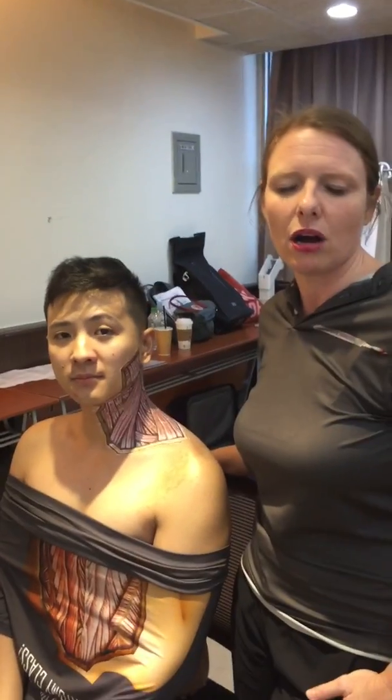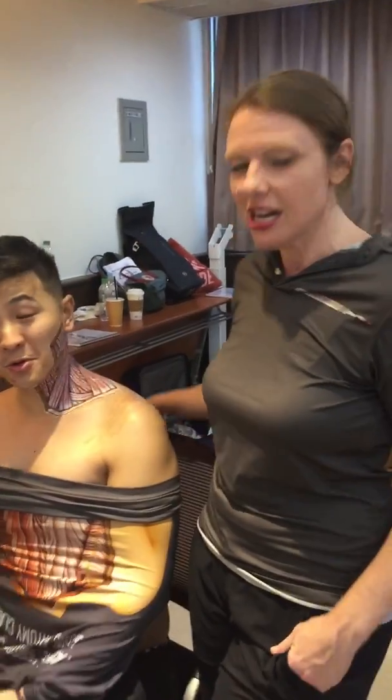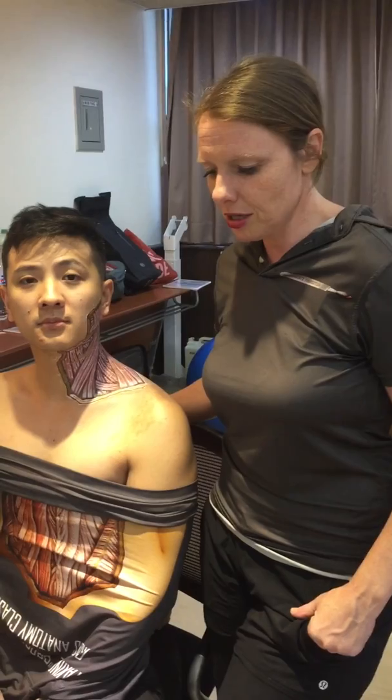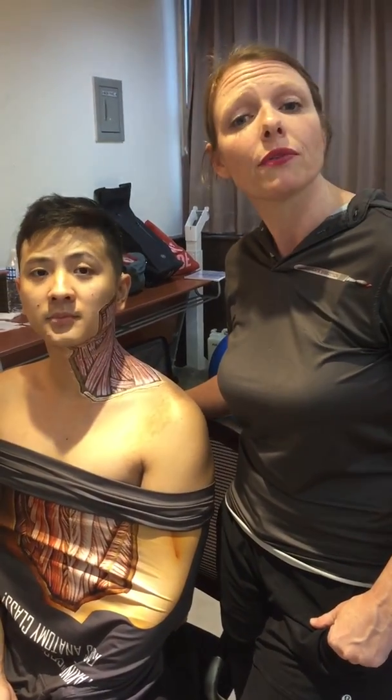Dr. Liu and I will teach for Immaculate Dissection here in Taiwan. We're actually lucky enough to have him in New York as well, and to be able to co-teach NKT with him in study groups. Dr. I-Chen is able to show you a little bit about what we do in Immaculate Dissection Level 4.